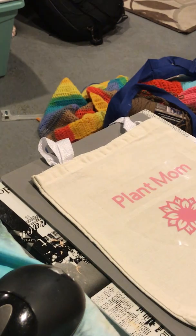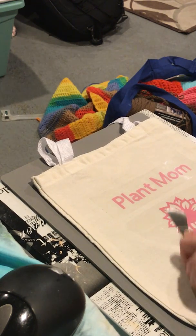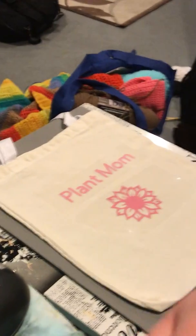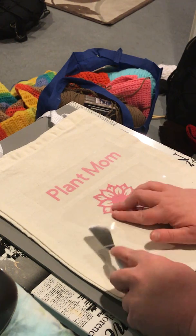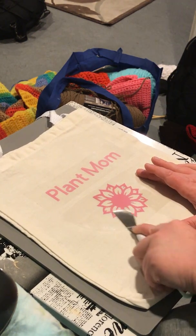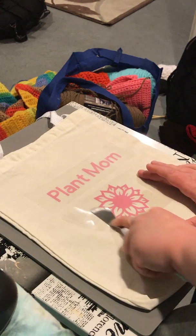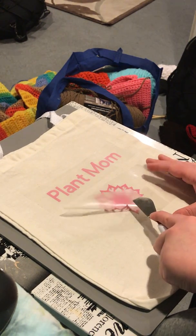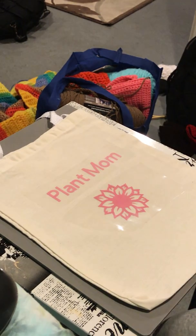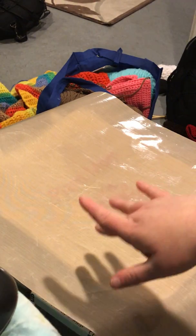I'm gonna put this back down right there and then I'm gonna flatten it. Can you guys see that? I apologize for the bad angle — I'm new at this. That is not sticking, so anyways that is how I make my bags. I hope you guys enjoyed this video. I will have my website linked down below and I will post a finishing photo on my Instagram, which I will also have linked down below.